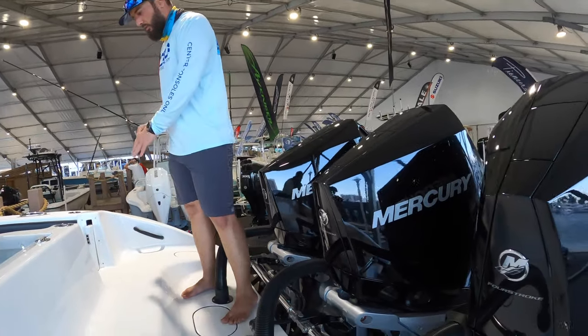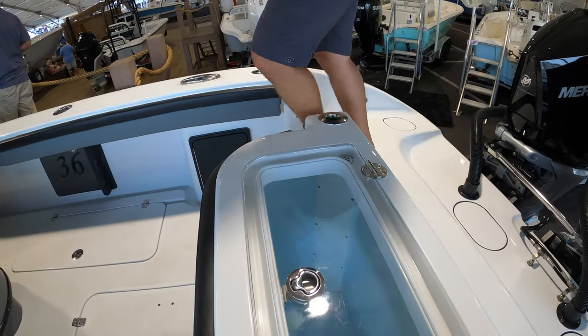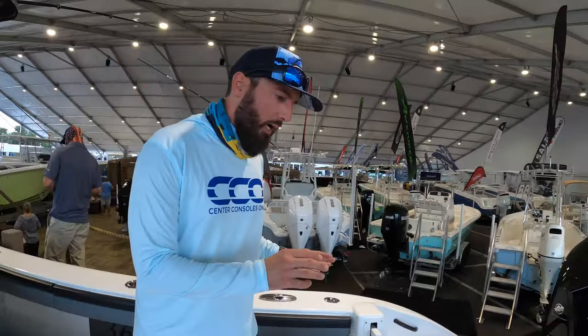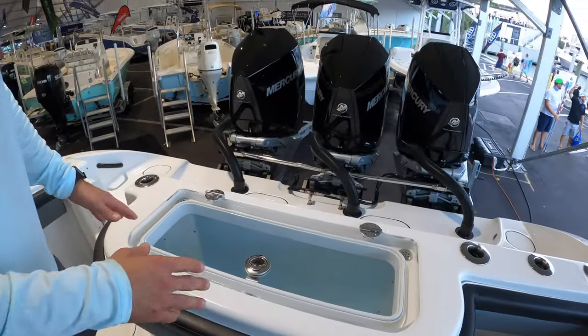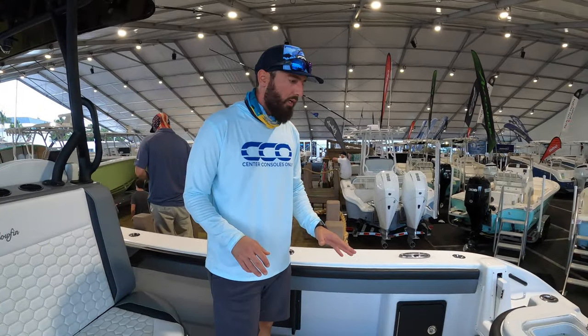As we look at the transom, it's extremely clean back here. You've got your textured grip here so you're not going to be slipping. You've got a really big live well here — although this boat doesn't fish very often, it definitely has the aquarium live well, which is super nice.